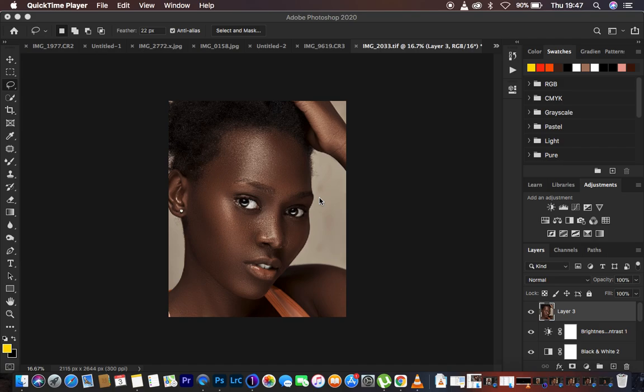I just request that you hit the like button so that YouTube can promote this and push it to more people interested in learning photography, skin retouching, and all we do here in general. Hoping you're done hitting the like button — let's proceed and learn about this nice and beautiful technique.